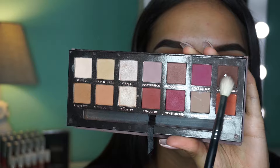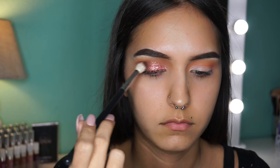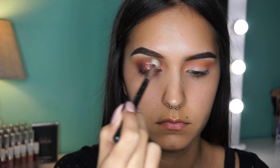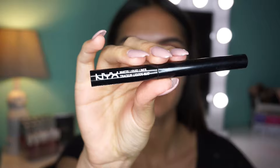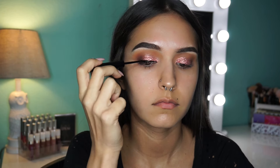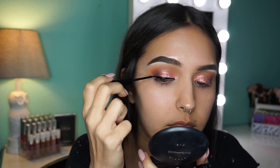Here I'm just taking the dark brown color from the Anastasia palette and putting that in the outer corner and a little bit above my crease just to darken up the look. You can add as much as you want but I wanted something kind of light. Next I'm taking my NYX matte eyeliner and doing a wing. I did my other eye off camera just to save time because it took me a long time.